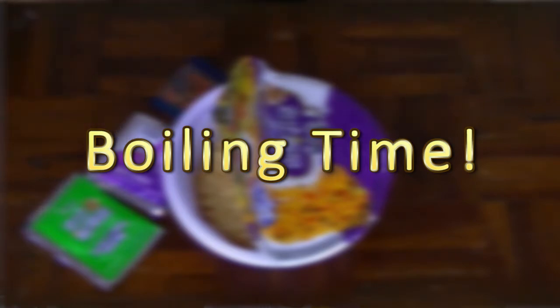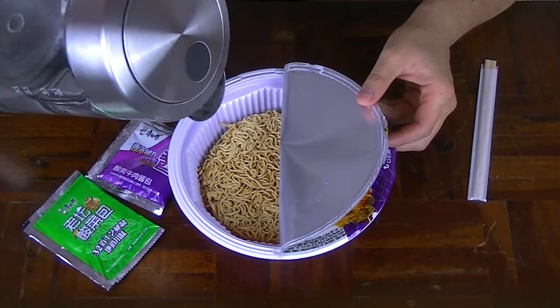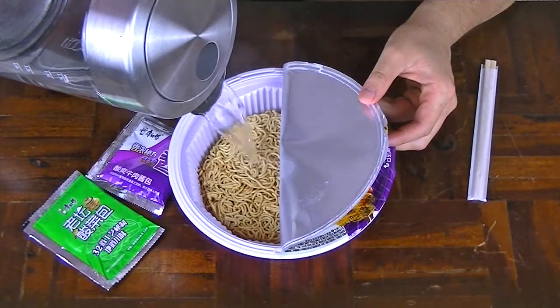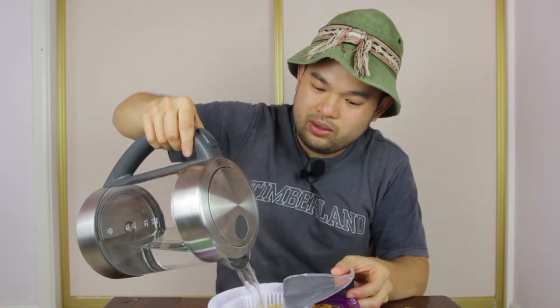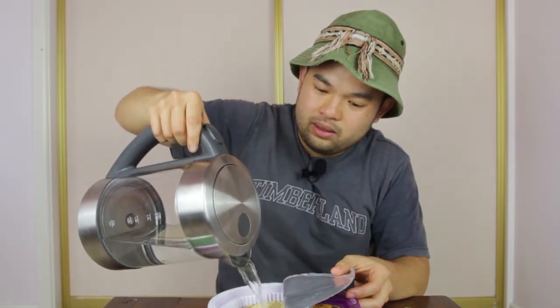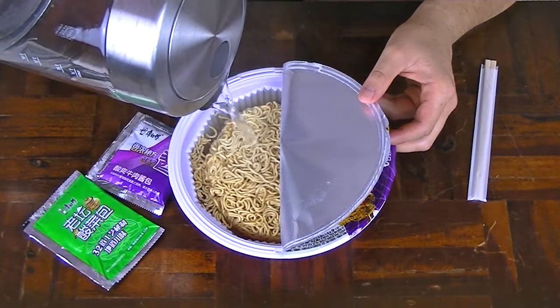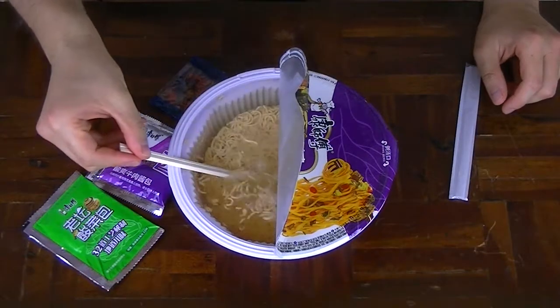Boiling these noodles — let's fill it right up. Since this is a stir fry noodle, I want to make it be submerged in as much water as I possibly can. Let's smash it to the top, hopefully not burn my hand. Let's whip out my trusty chopsticks and submerge it under water.